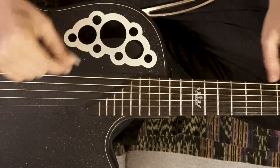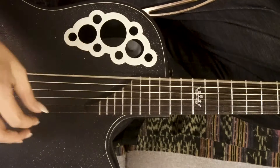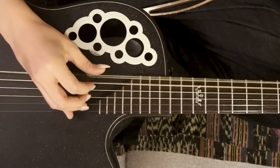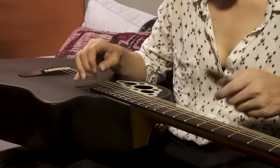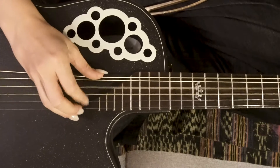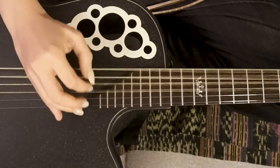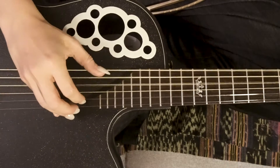So here's what we're gonna do. We're gonna start with our standard tuned guitar and detune a lot. We want these strings to have virtually no tension at all. We want it to sound like an absolute mess.